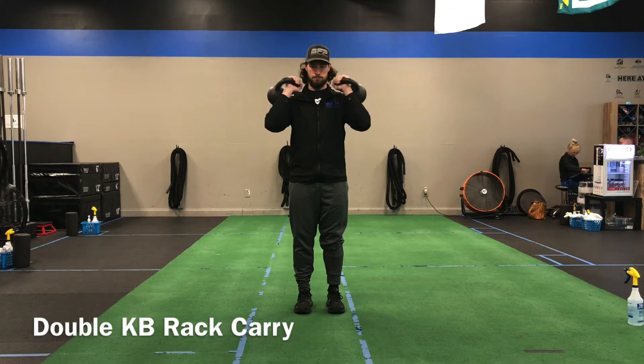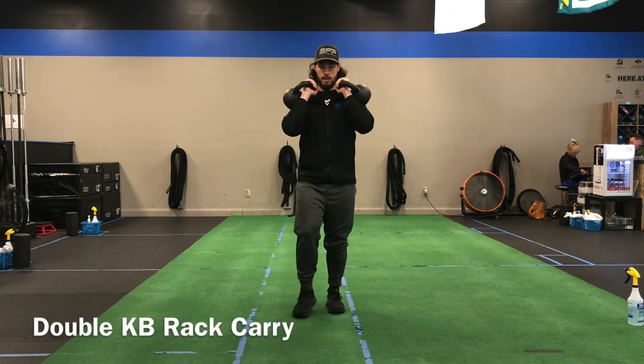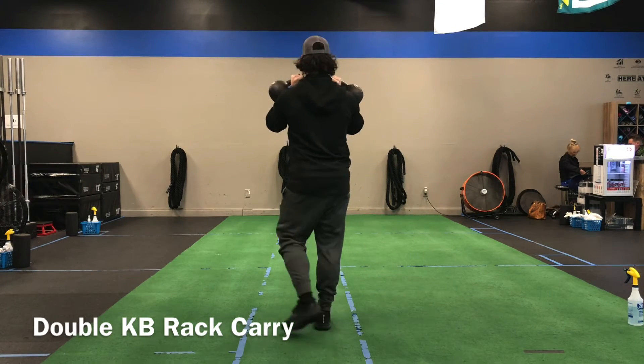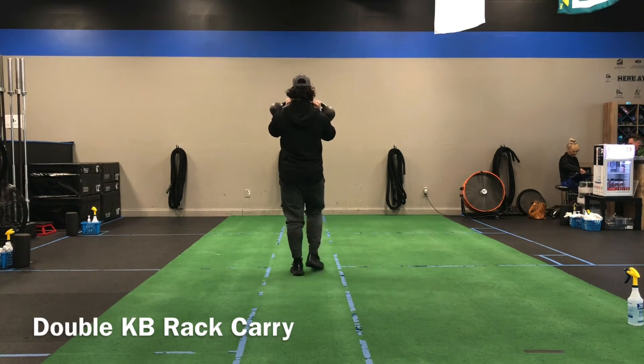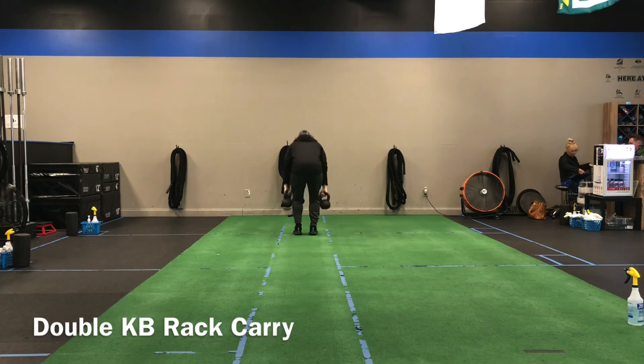Understand that having weight on your chest is tough to breathe, so we can rotate those arms out if you need to, but ideally you want that compact position as we carry those weights. This is another often used carry we do at BFP.